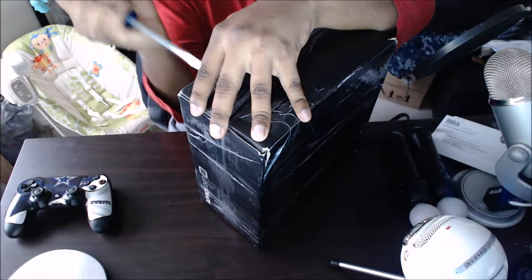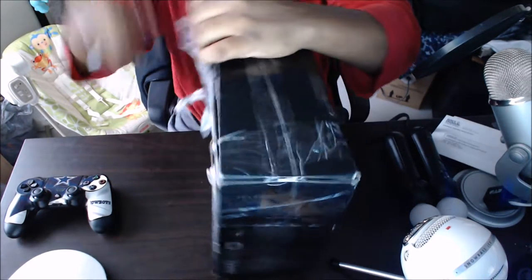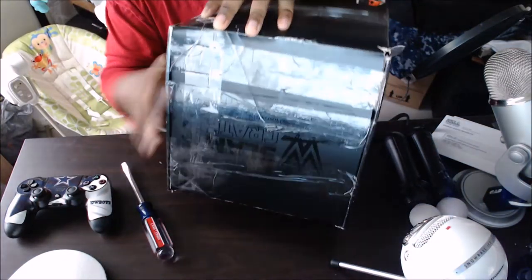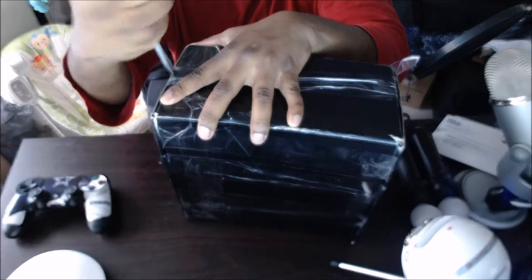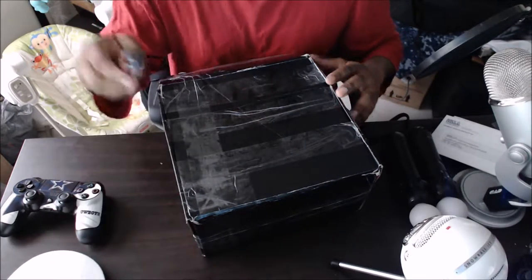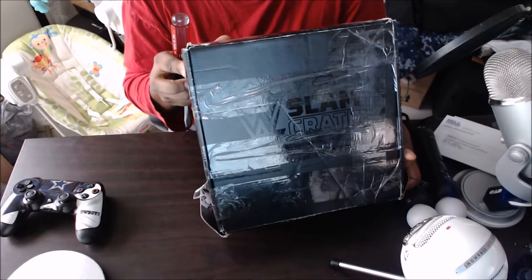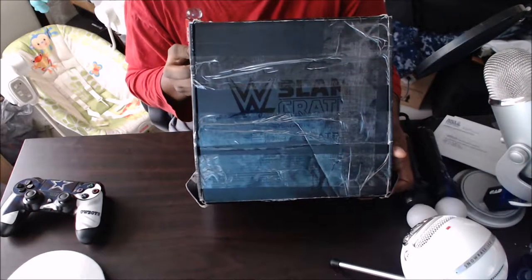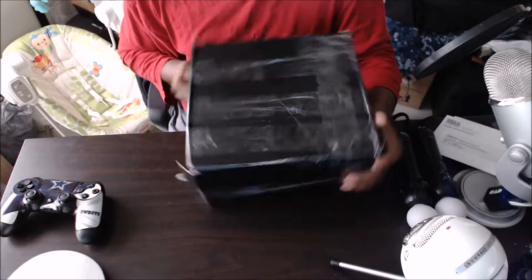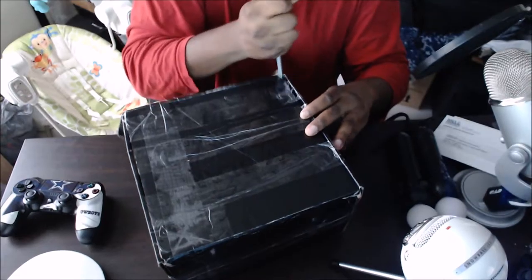It's a lot of tape and I don't have my knife. On the front it says WWE Slam Crate, so that's on the front. It's on the top, just like that.